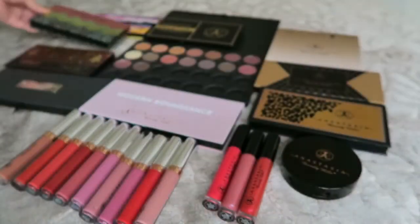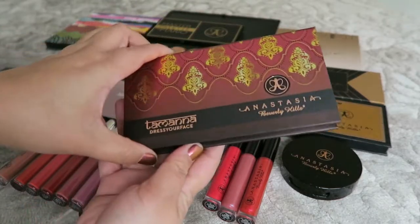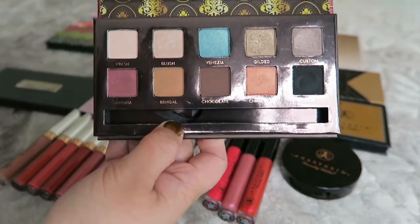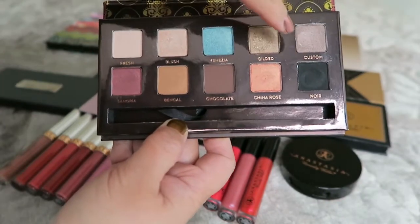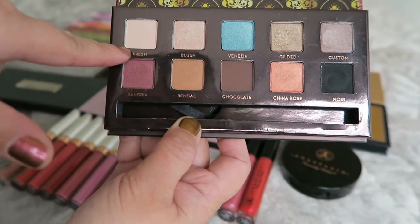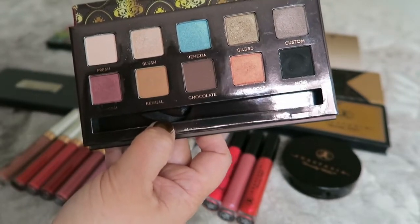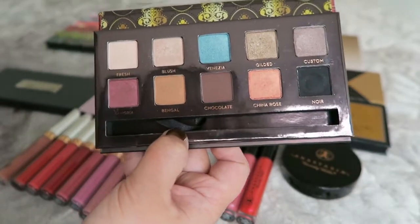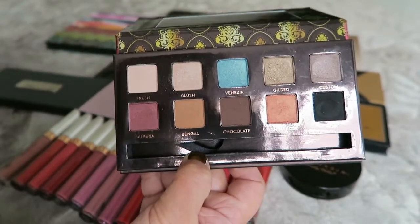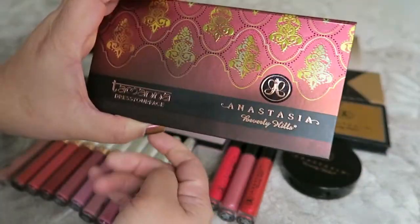The next one is the Tamanna 'Dress Yourself' palette — she's also a YouTuber who collaborated with Anastasia Beverly Hills. It has a mirror, just like the Miami palette. The shades I use from this one are: custom, gilded, China Rose, Bengal blush, sangria, and fresh. I don't really know how to use the black shade. I also don't use the Venezia because it's blue.